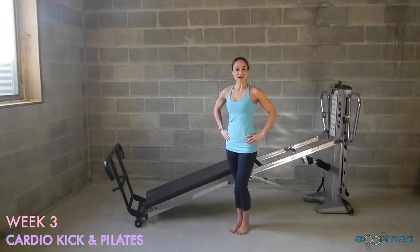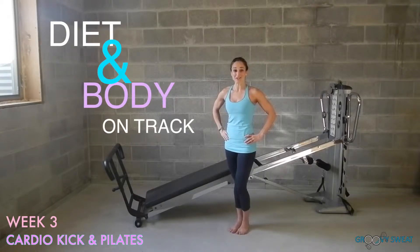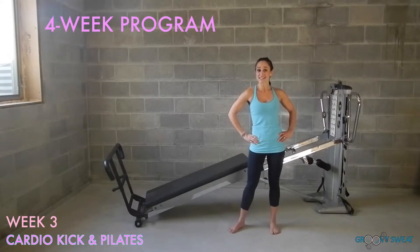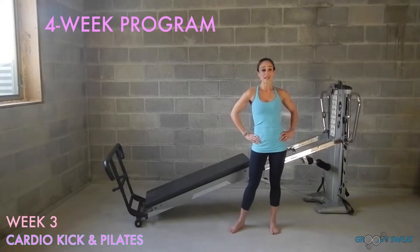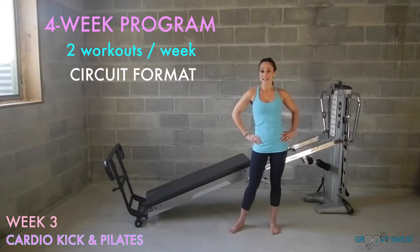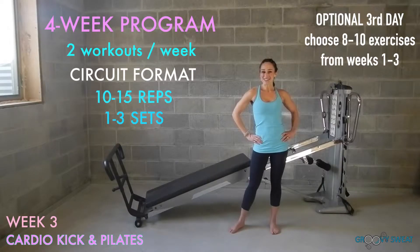The holiday season has come and gone and now it's time to get your diet and your body back on track with some new fitness goals. I have created a four week program that will help accomplish this by cardio kick and Pilates drills. We are entering into the third week of the program. The program works by giving you two workouts per week that build upon the previous day. You will perform the exercises in circuit format, 10-15 reps, 1-3 times through. So let's go ahead and learn the exercises for week 3's workout plan.